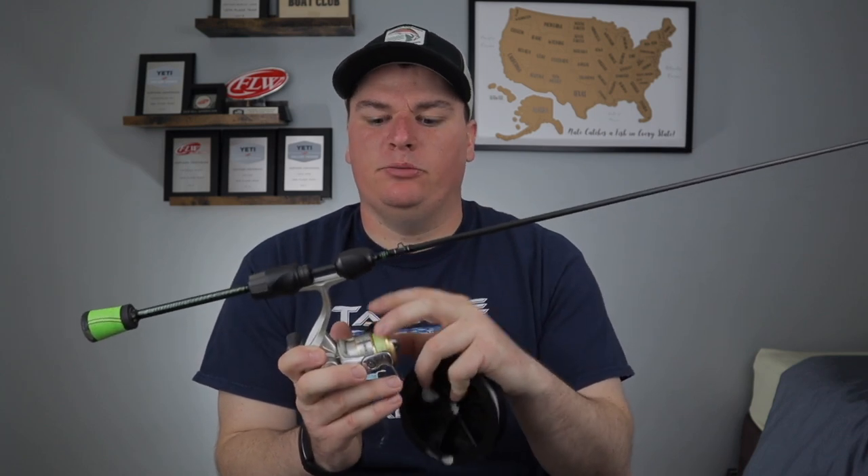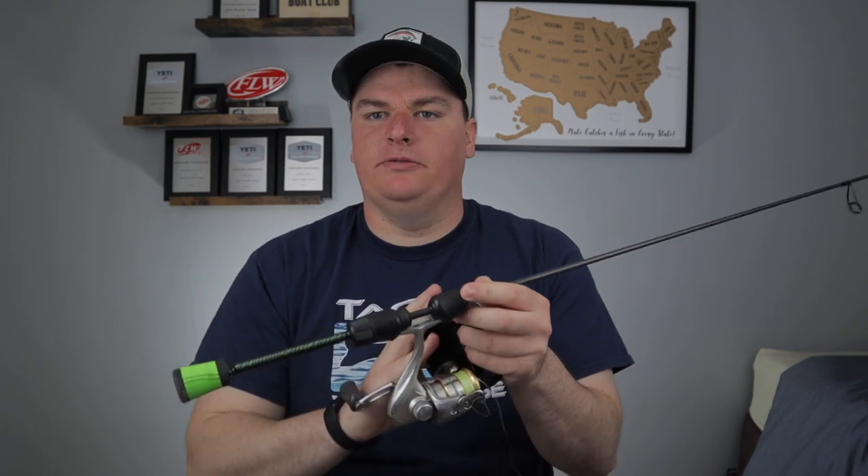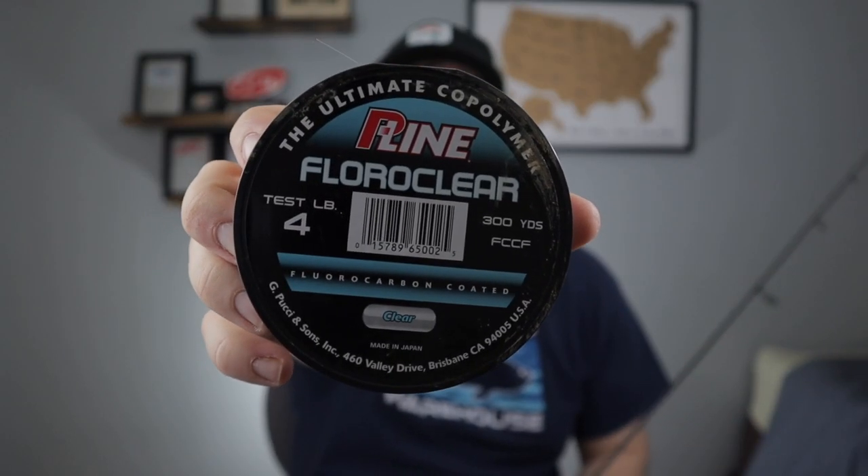For the line, you have two options. If you're comfortable tying a leader knot like the Alberto or Uni-to-Uni, put 10-pound braid on the reel and tie a 4-pound fluorocarbon leader to it — this gets better float and more casting distance. If you're not comfortable with braid, use P-Line Fluoro Clear in 4-pound test. It's very user-friendly, gets good casting distance and bites, and is affordable at about $10 for a 300-yard spool that can fill the reel five or six times.